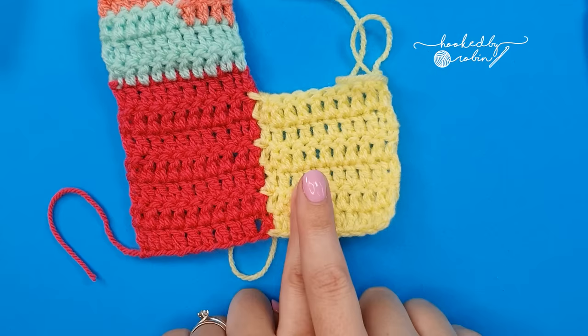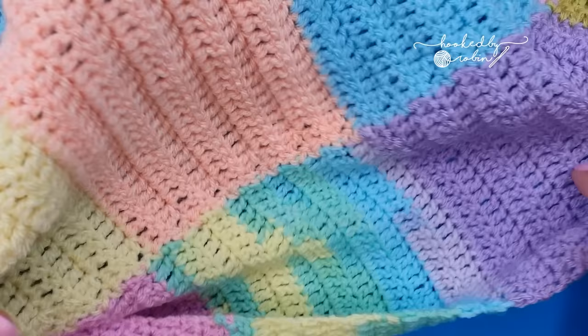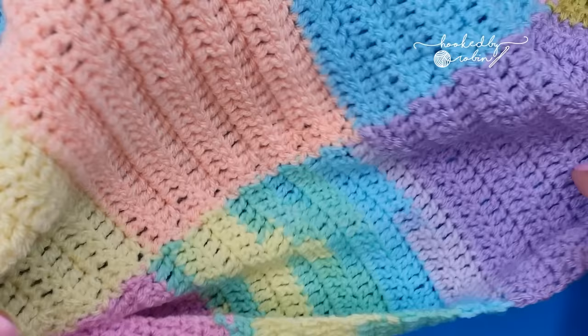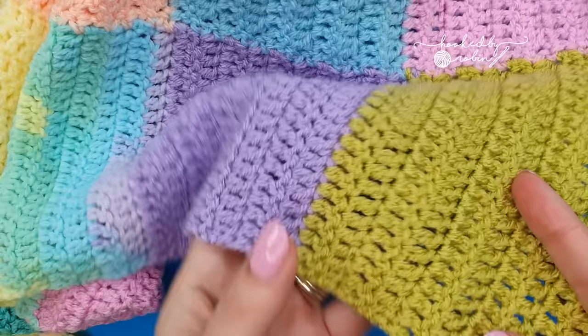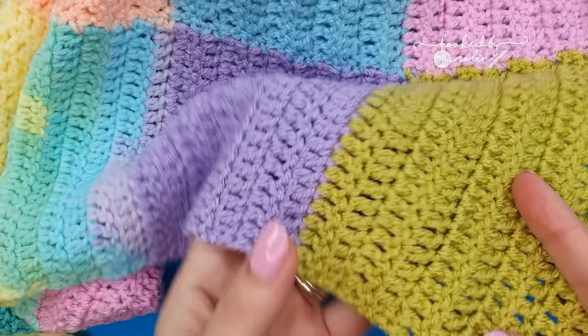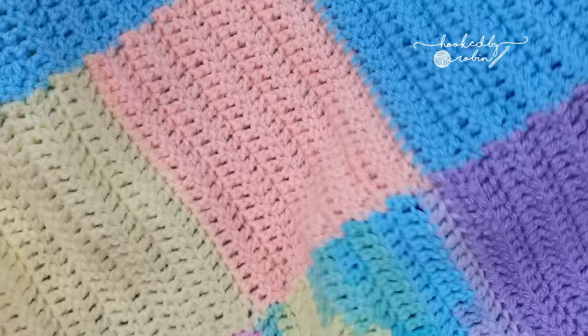Continue adding new strips just like the yellow one, changing color whenever you like, using up all those scraps. At the end you will have this great big beautiful scrap blanket that gives all those little sad scraps a new lease of life and you get a fantastic blanket. I hope you enjoyed this tutorial and now go on to make beautiful great big long crochet strips that you can crochet together as you go to get fantastic scrap blankets. Until next time — happy crocheting, bye!